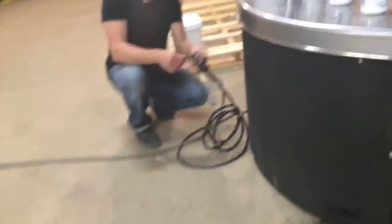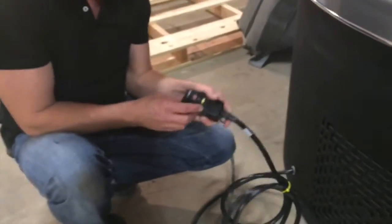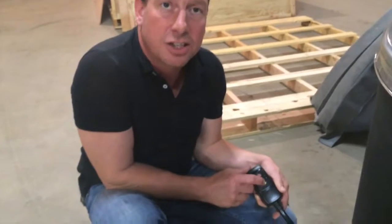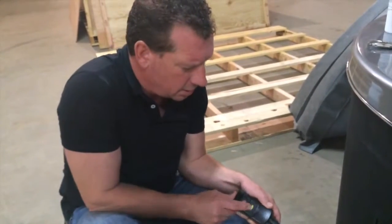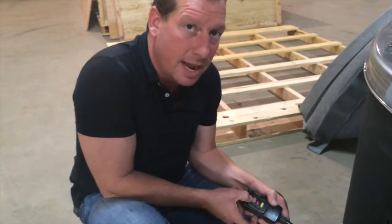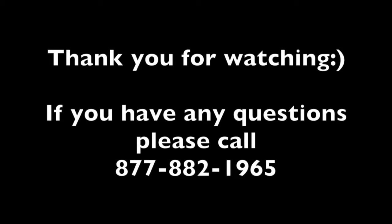This here is your ground fault plug. It has two buttons: test and reset. Test turns it off, reset turns it back on. Every time you unplug and plug the unit back in, you will have to press the reset button to activate power flow to it.